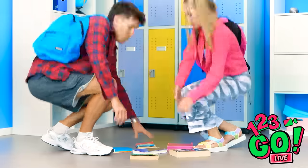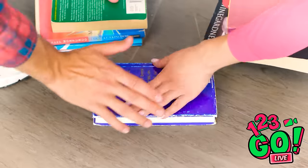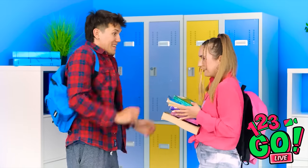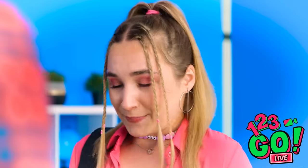My books! Sorry. Let me help you with those. So soft. My books? Oh, right! So... Yeah. Thank you! I think I'm in love.